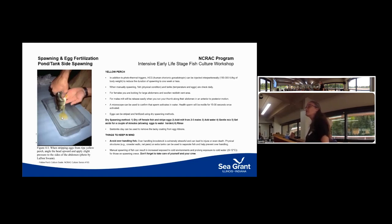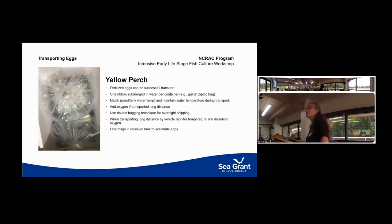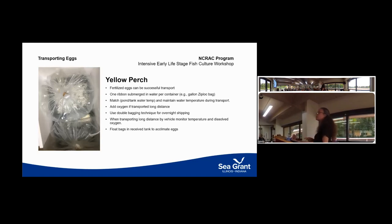This image shows eggs being stripped and demonstrates how they come out in a ribbon rather than as individual eggs. The good news about yellow perch eggs is that they're really easy to transport — they can be put on a plane, shipped overnight, or driven in vehicles.